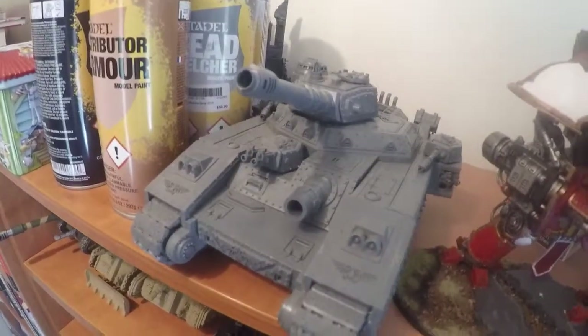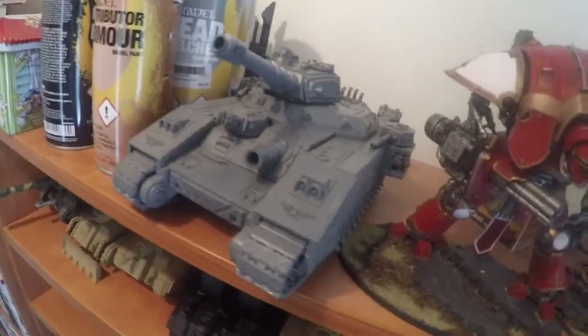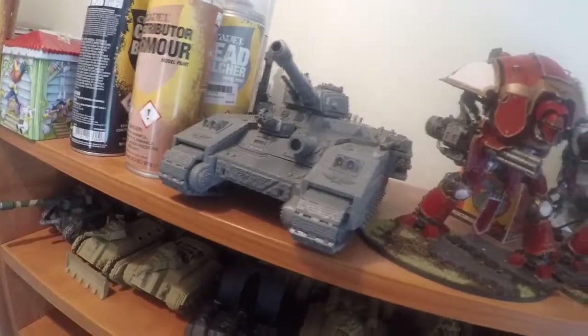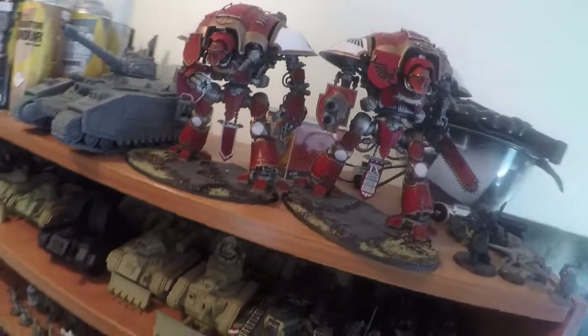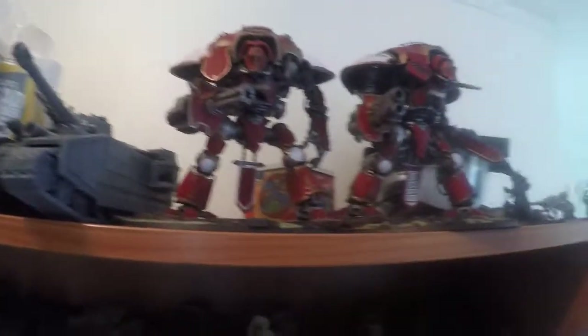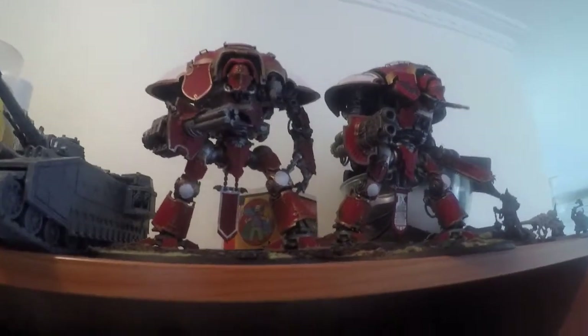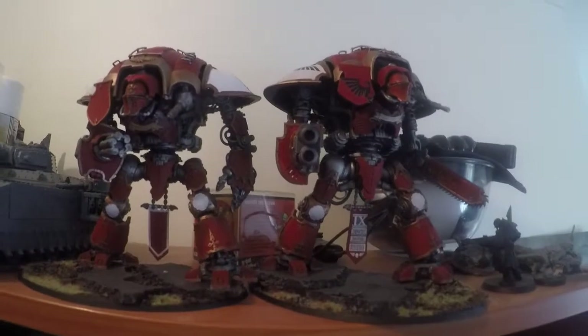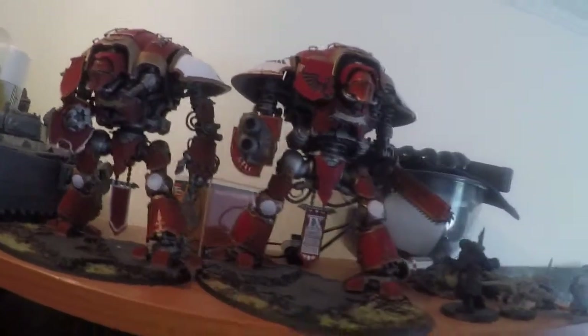First of all up the top we've got the big Baneblade, unpainted — and you'll see a lot of unpainted stuff throughout. We've got the Baneblade and two Imperial Knights which I'm really happy with; they came up really nicely. I do want to grab another Imperial Knight at some point and I'm looking forward to the smaller Knight that they've teased.